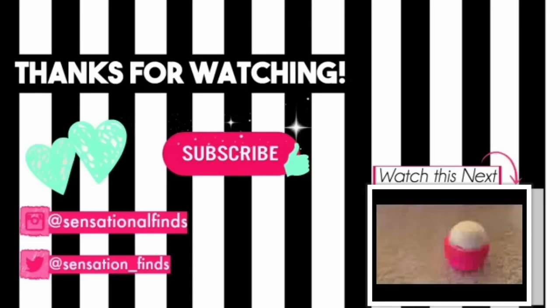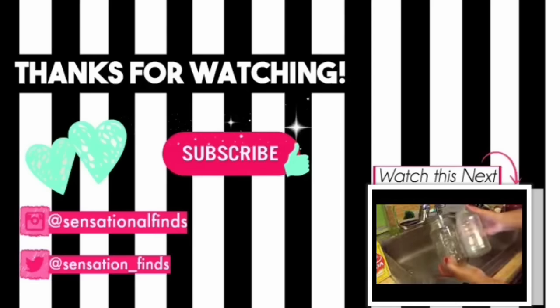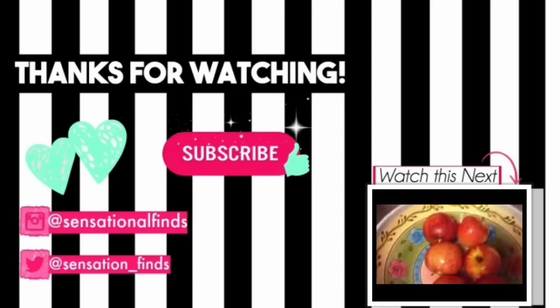If you guys aren't subscribed, please hit that subscribe button because it'll make me happy. I love you all and I will see you in my next video. Bye, guys.